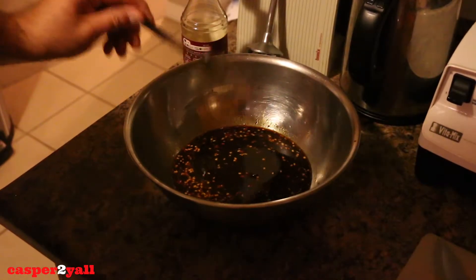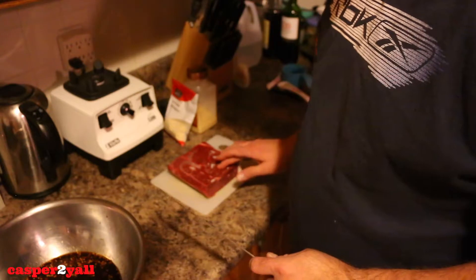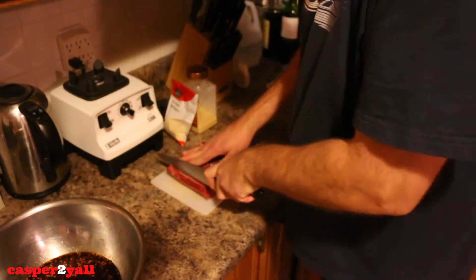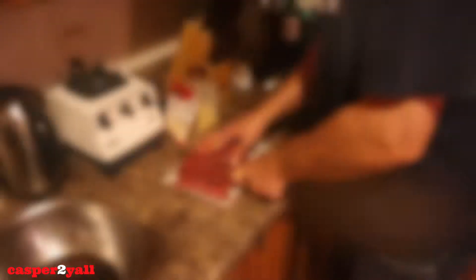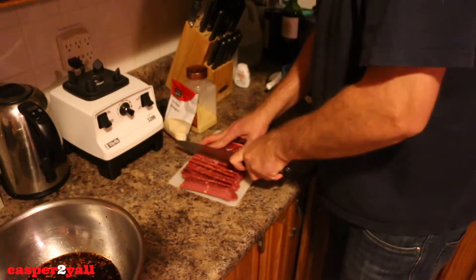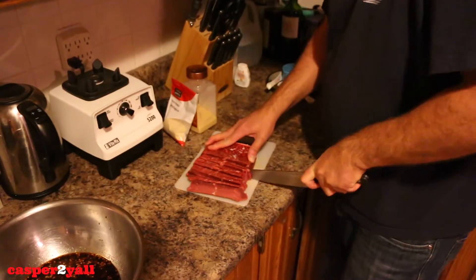That's going to be the marinade for marinating the meat over 24 hours. The meat has been in the freezer for two hours so it's got some firmness to it, making it a lot easier to cut. We're just going to cut it into beef jerky slices. There's hardly any fat on this meat, but if there is any fat, just cut it off, or as much of it as you can.